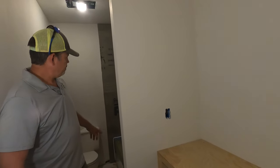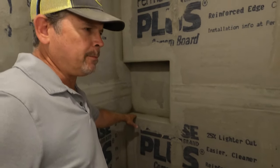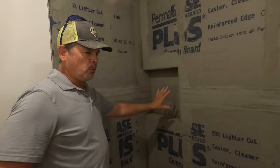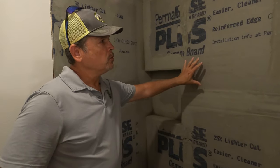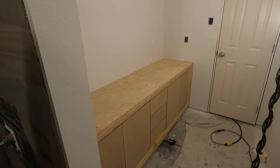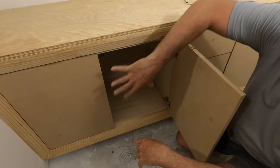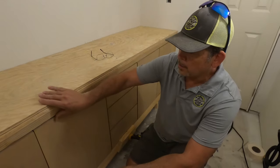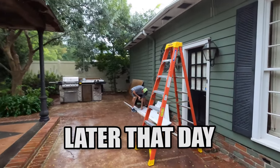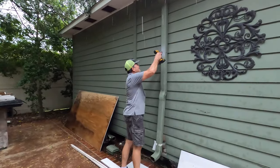So in here the thinset — you can see it's still drying. Really surprised about that, but we don't want to take a chance putting the waterproofing membrane over it. So we're going to let it dry one more day. We'll be back tomorrow — we'll waterproof this and then prime all of this, all the inside and all the doors and drawers, in preparation for a coat of paint.